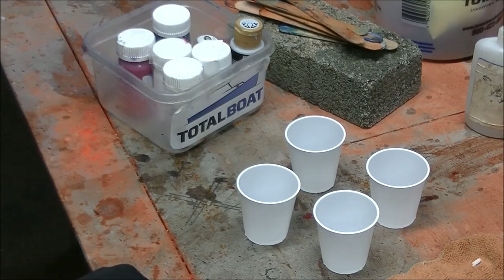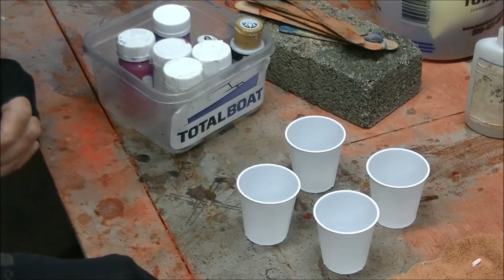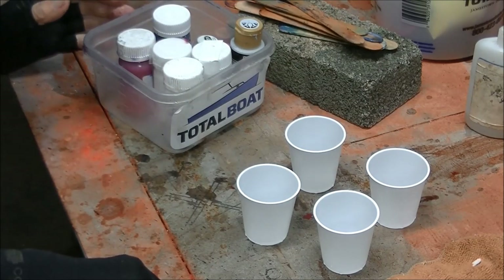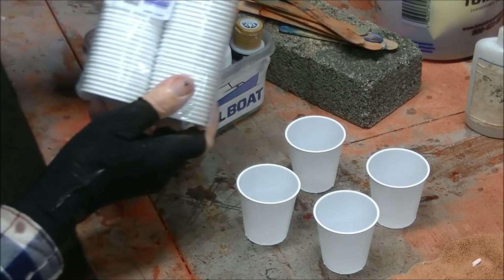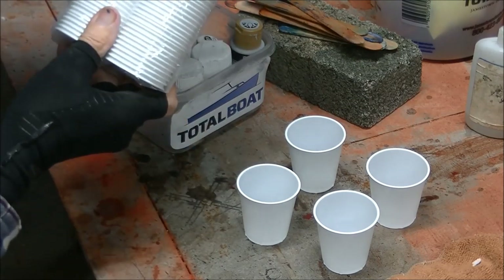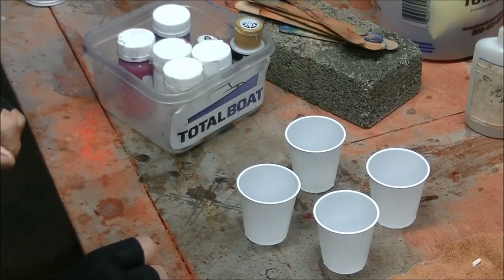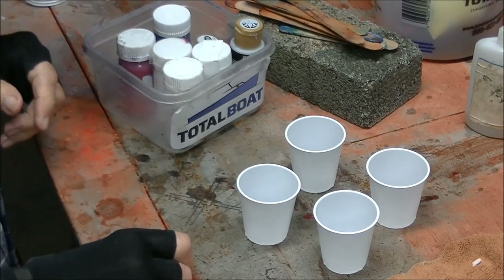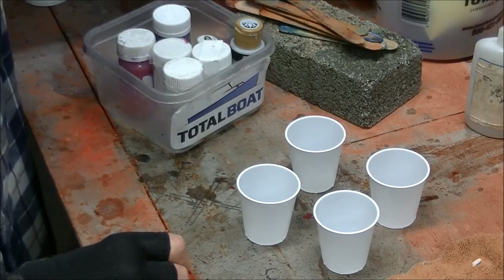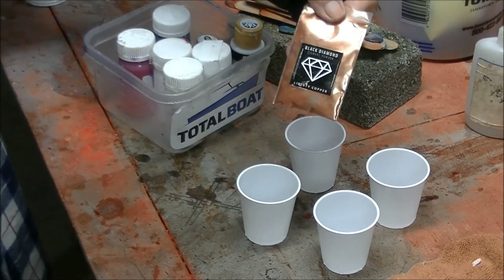I screwed up the first part of this video because I didn't realize that this section wasn't in the camera, so I thought I would just come back and at least tell you what I did. You take these Dixie cups — one for each color — and you use however many colors you want. You put a little bit of black diamond powder dye into each one, and it works really well.